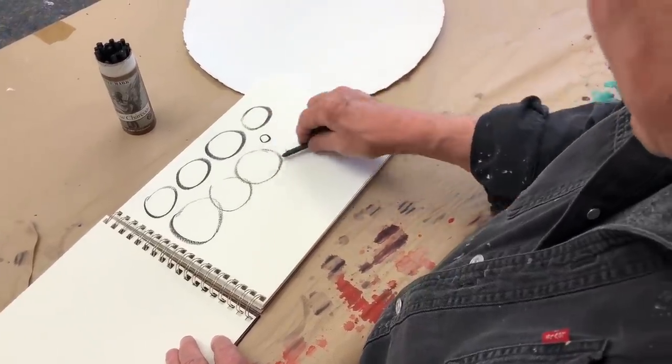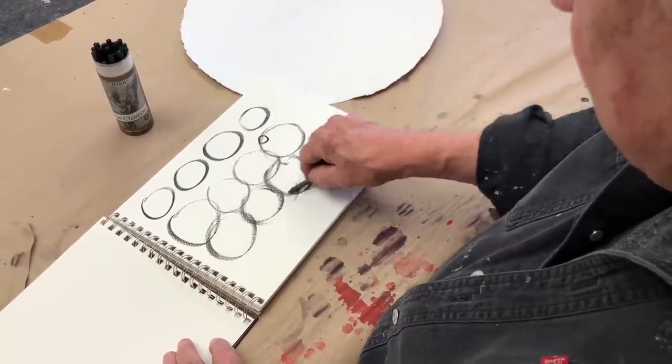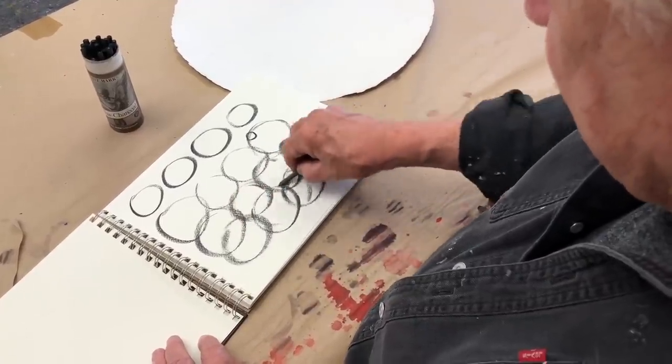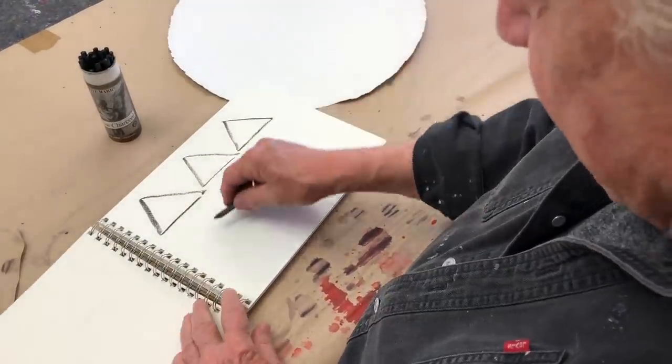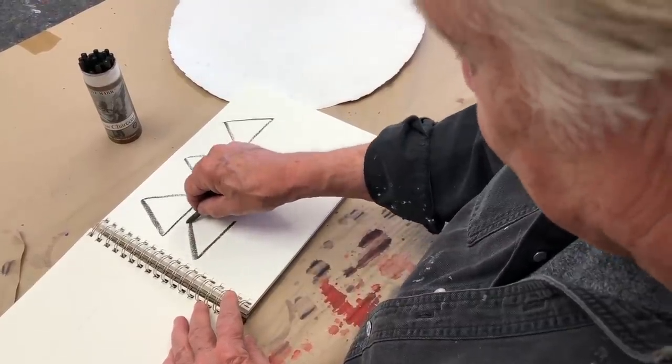You want to use your whole hand, the whole arm. Just keep doing this to get used to it — one right after another, hundreds of them. So now you're in the swing of doing circles. While you're at it, you may as well do the other two basic things: charcoal triangles.